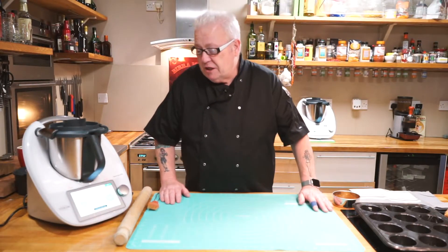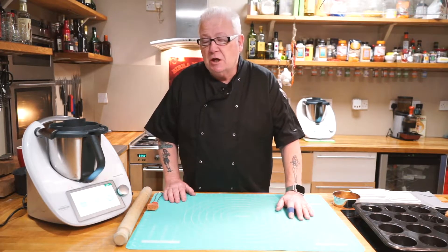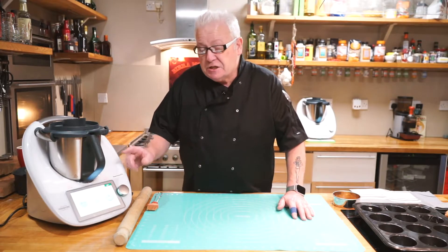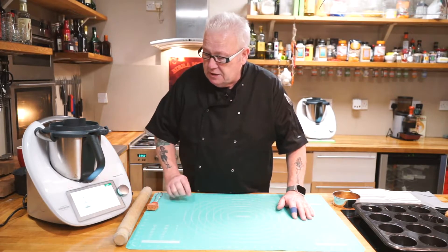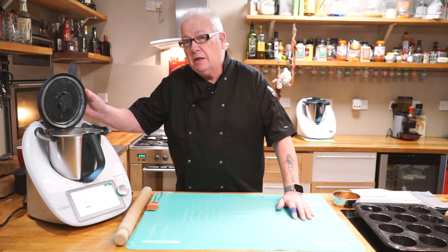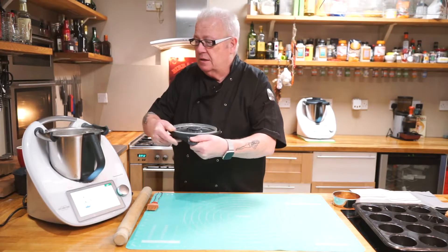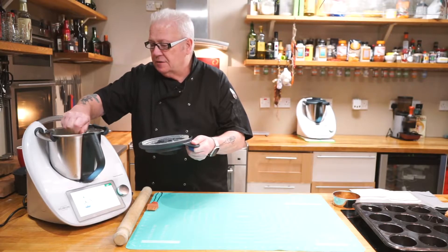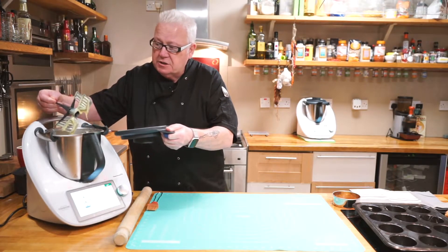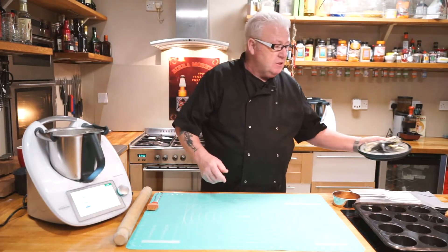We're just waiting for the machine to do a cool down after it's been working that hard — it just needs a little bit of time for the temperature to come down. That's stage 12 completed. We push the next button and it's asking us to remove the butterfly whisk. Be careful because when you open this up it's hot, so open it away from you. Pull out the whisk and drain anything off. The cinnamon stick is coming out with it, which we want anyway.